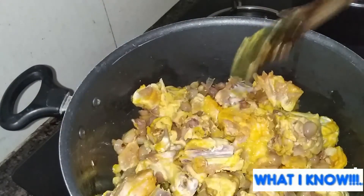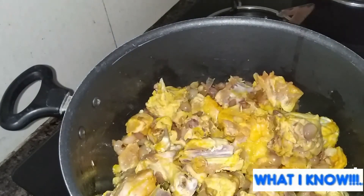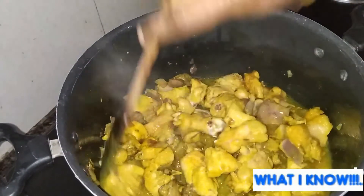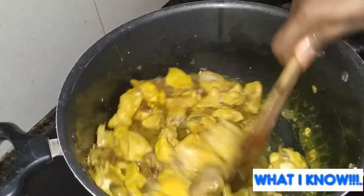The chicken will be good for 10 minutes. This will be dry for 10 minutes. I like it in the time.